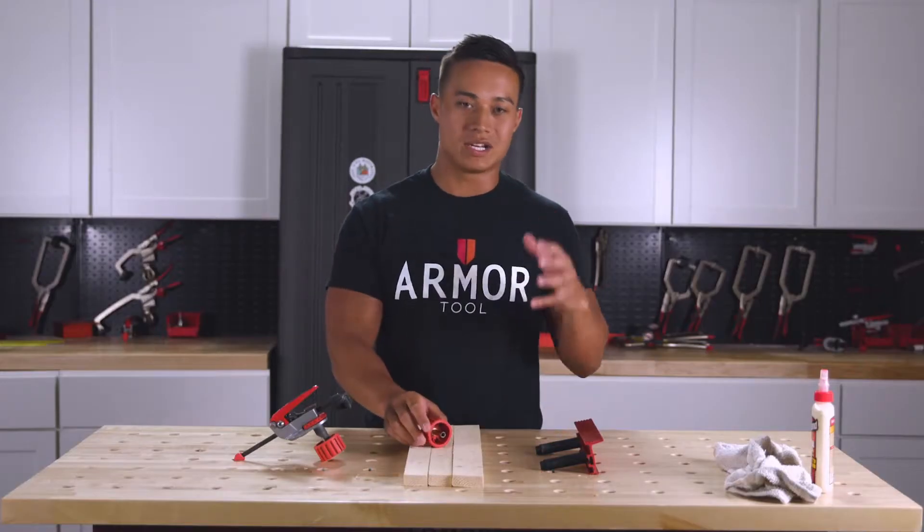Now, to ensure a completely flat and square work surface when exceeding 200 clamping pounds, we'll use the Armored Screwdown knobs. There are two sizes of knobs for varying workbench thicknesses, but today we're just going to use the knobs for an inch to an inch and a half thickness.